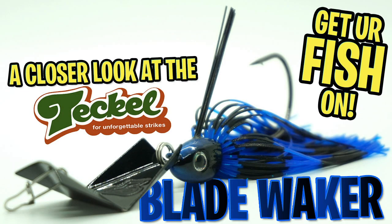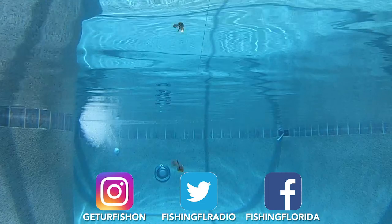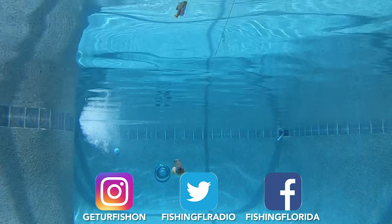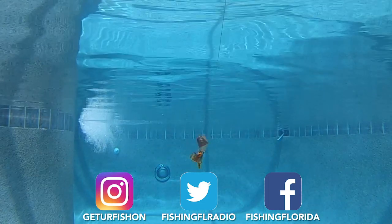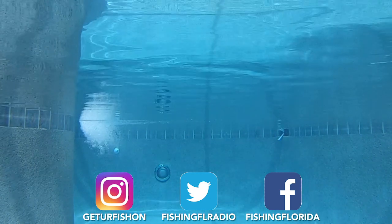If you have not done it by now, click that subscribe button and notification button, like this video, and send us a comment and tell us what you think. We have lots of great and exciting things upcoming on the channel, so be part of the family. Hopefully you're having a blessed day and are able to go fishing. Remember a few things — take a kid fishing, get your fish on. We will see you soon. Cheers!